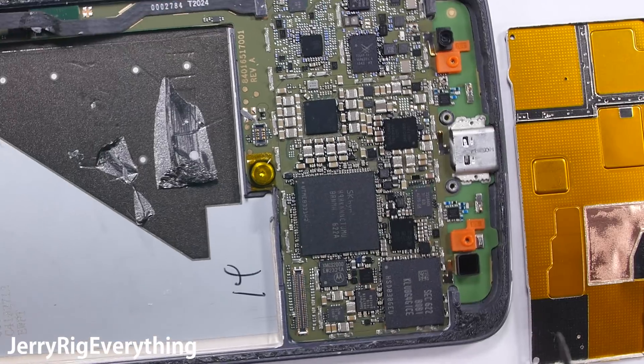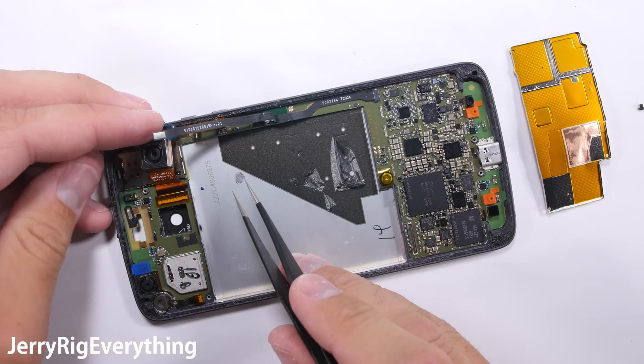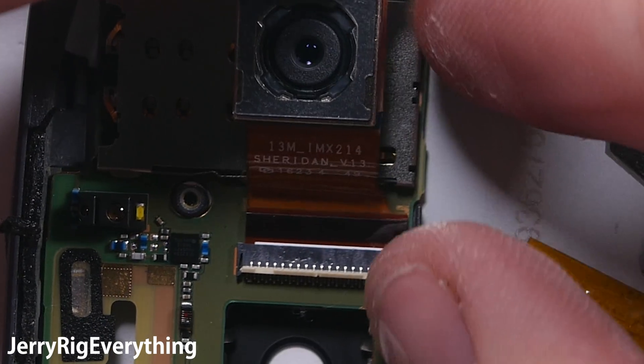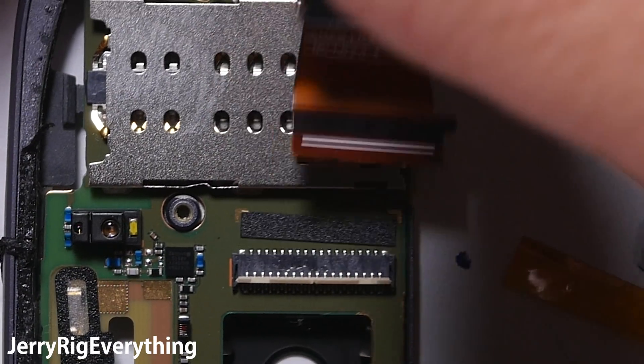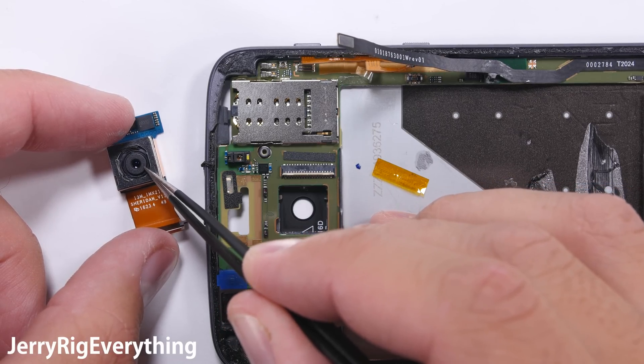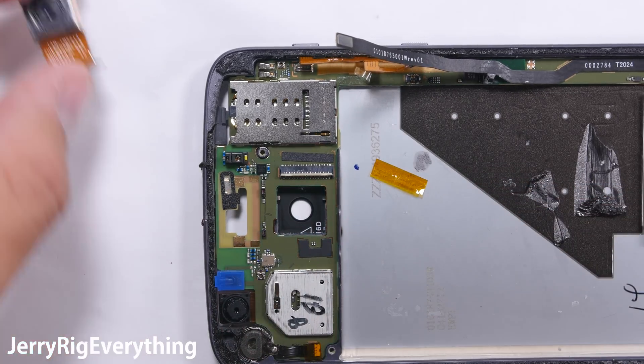The rear-facing camera can be swapped out pretty easily — just lift up the little latch and slide it out, similar to how cameras are held in place on Samsungs. We can see it has OIS stabilization as well: it's kind of like a little gyro that sits inside the camera unit to stabilize your videos and pictures.